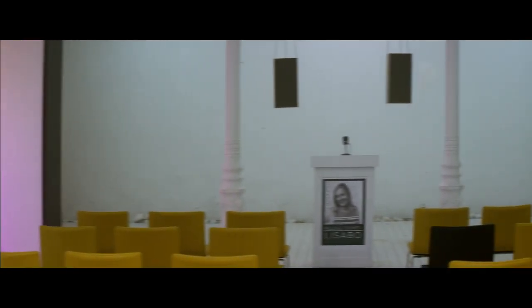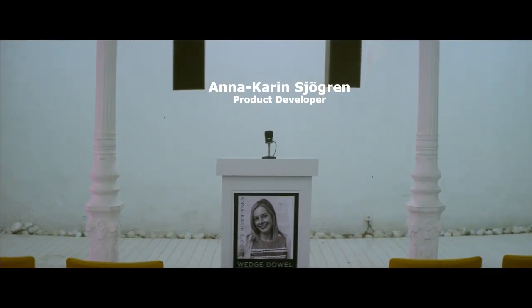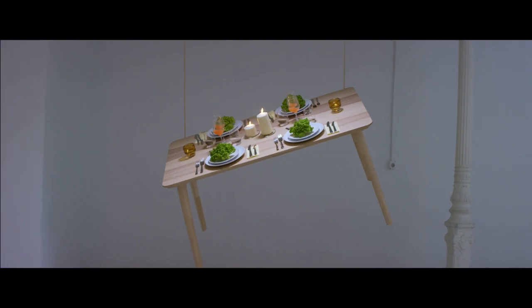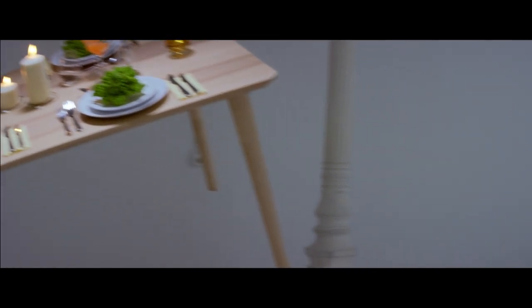When our design team saw the wedge dowel, they realized it was perfect for the Lissabu table they were working on and incorporated it into the legs of the table. The Lissabu table is made of ash veneer with rounded edges and deep chamfers, details normally associated with solid wood.